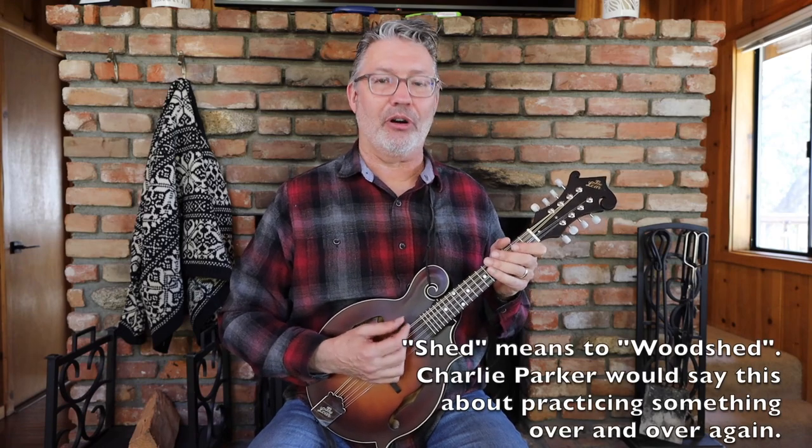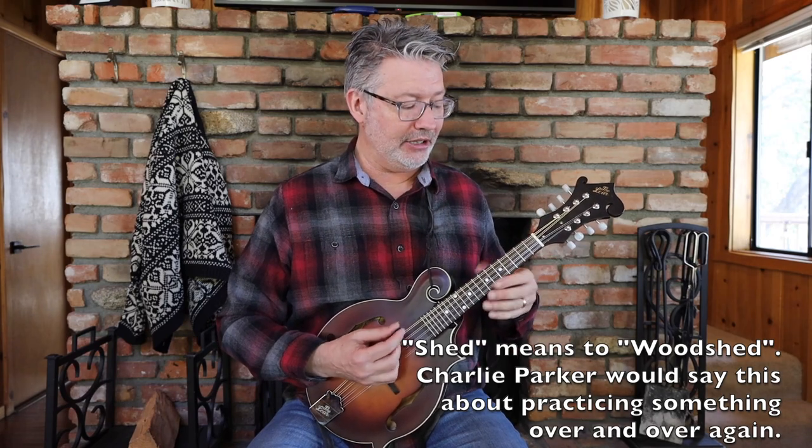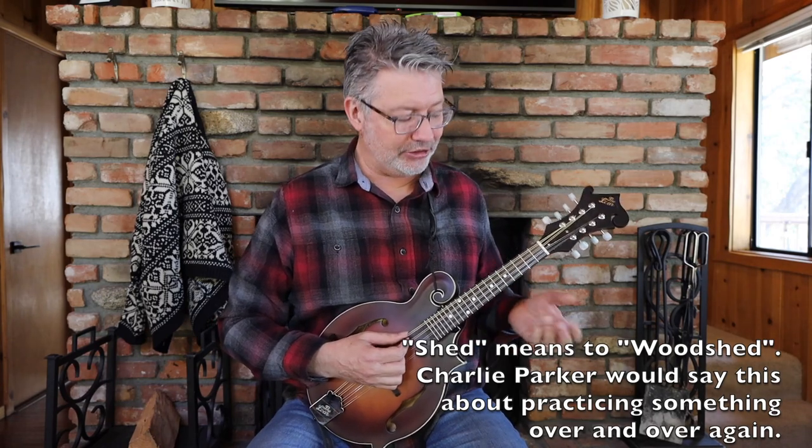It takes a while to get these scales under your fingers. What I would do is just shed them for a while — play them over and over again until you have the major pentatonic down, then get the minor pentatonic or the major scale. I'm going to show you all these in the key of C, the key of D, and maybe the key of A as well — that would cover most of your major jam keys.